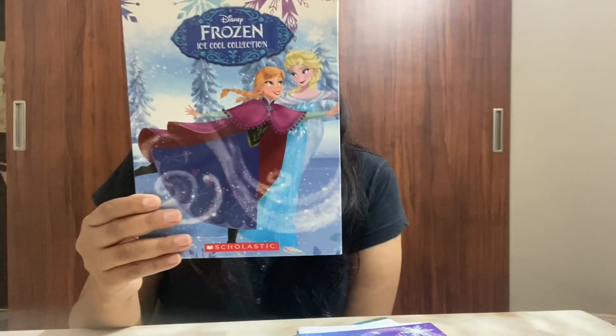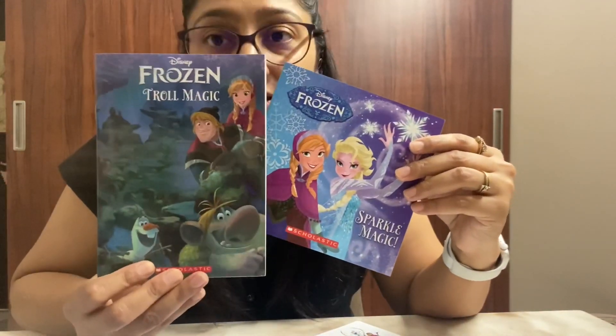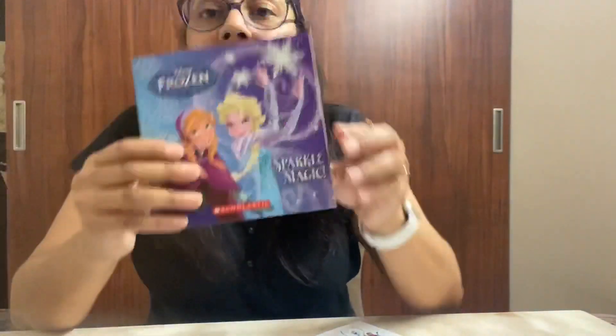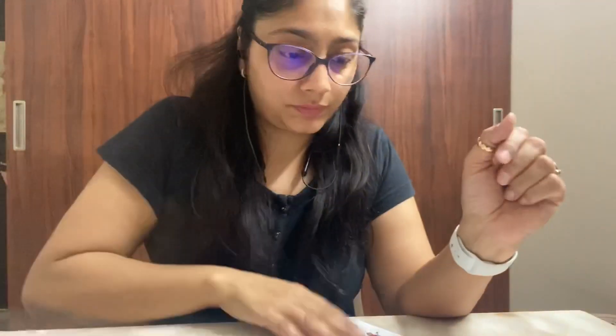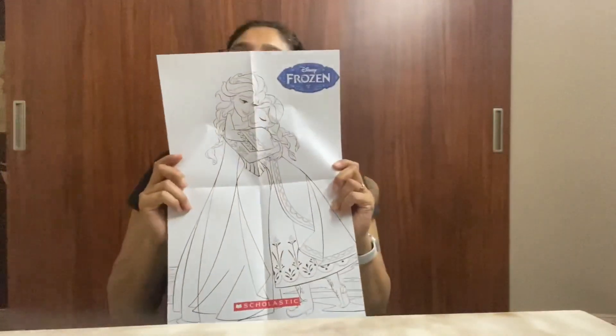Presenting Disney Frozen's iSchool collection. It comes with two books: a storybook and a coloring activity book. The storybook is all four colors and the text is super easy to read. Also included is a sticker sheet and a color-your-own poster.